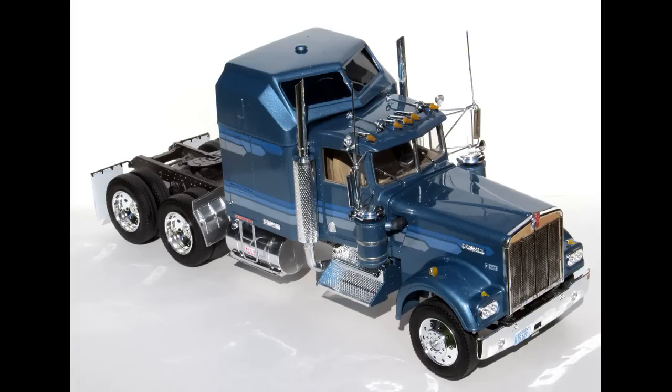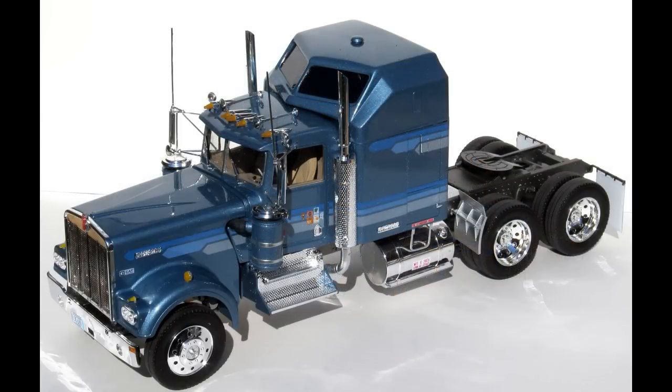Starting with the chassis the build is straightforward — assembles nicely, the frame was straight with no issues on any parts fit. The motor was detailed but somewhat simple as most of it is molded in, so the parts count was lower but it fits in the frame nice and solid and lines up well. The interior is overly simplistic — there is no sleeper interior, and beyond the seats and the dash, the interior is almost bare. The dash details are good but you would expect some decals for a kit of this level.